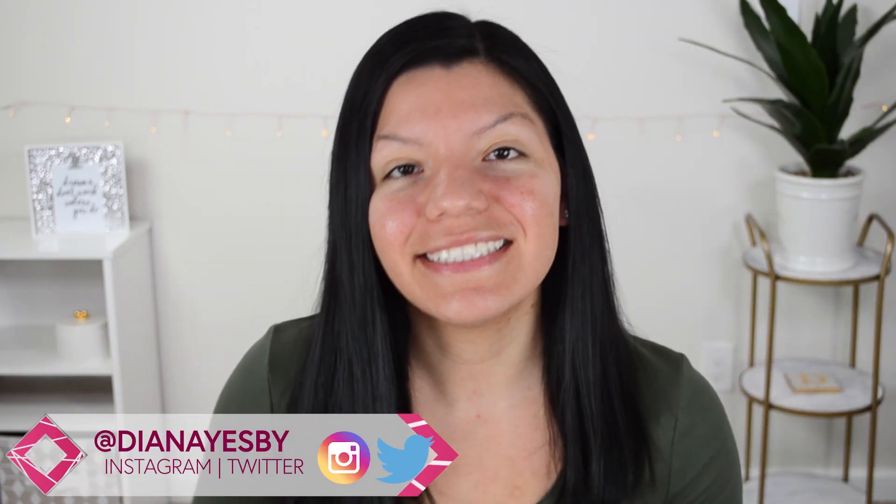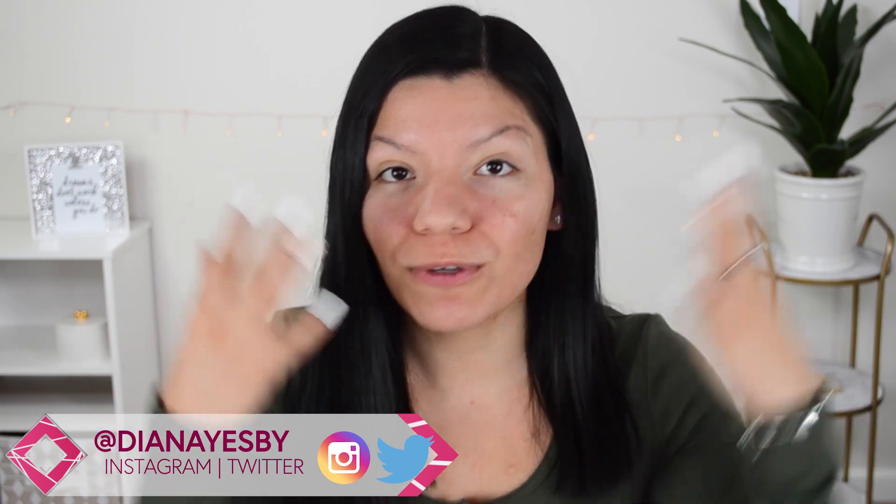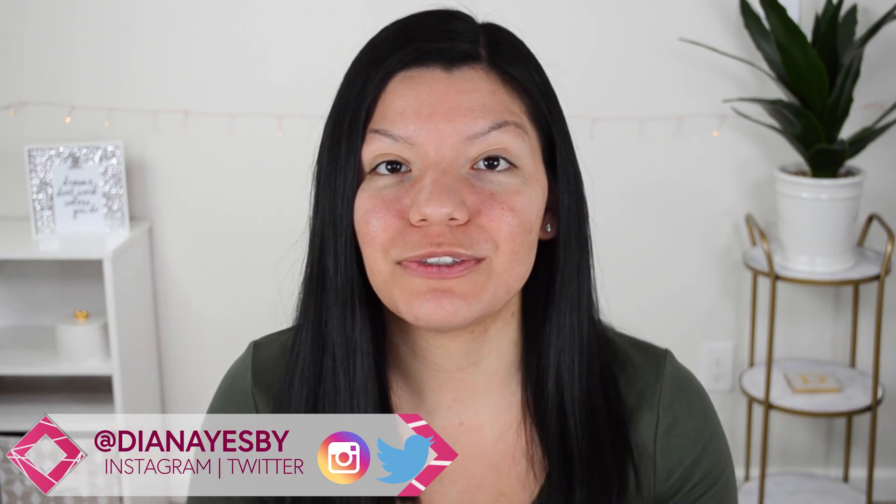Hi guys, welcome back. If you're new here, hi I'm Diana and in today's video I will be doing a full face of first impressions using only drugstore products. I am super excited — I have some new launches from e.l.f. and Maybelline and other products I haven't tried yet. So without any further ado, let's go ahead and get started.